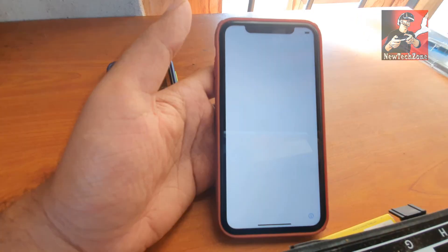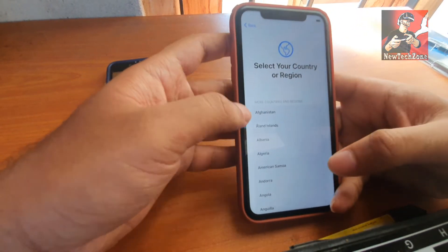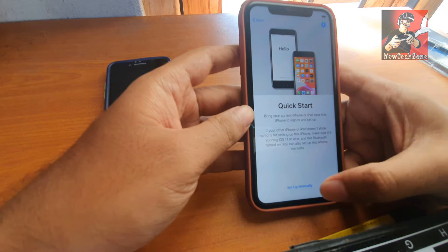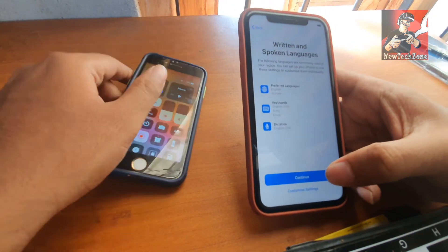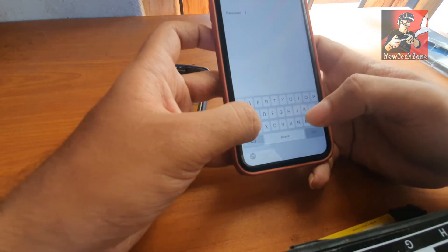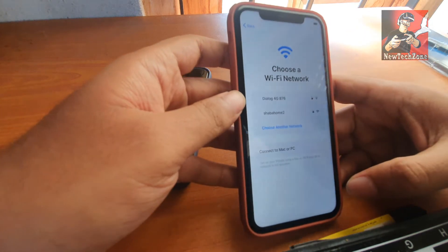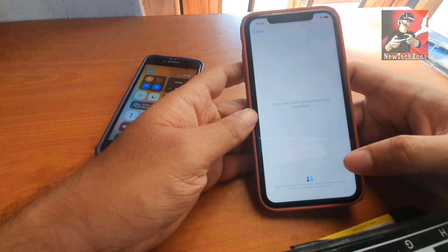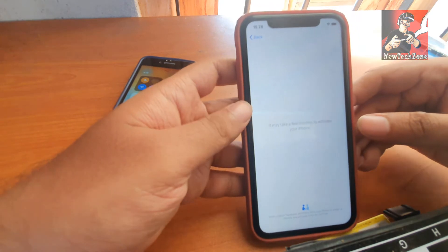After some time my phone finally restarted. Swipe up and now you have to select the language and country - just follow the instructions. Click 'Set it Manually,' and on the written and spoken language page click Continue. Now you have to choose your Wi-Fi network or enable your mobile data. In this case I am going to connect to my Wi-Fi. I've typed my password and clicked Continue - it's connected. It may take some minutes to activate your iPhone so we have to wait.